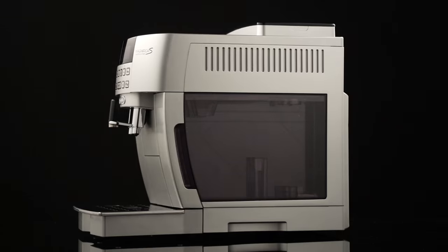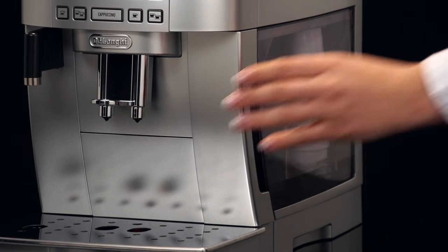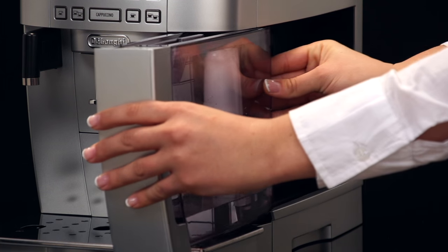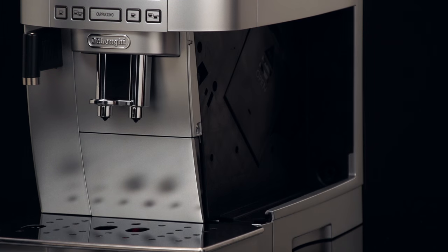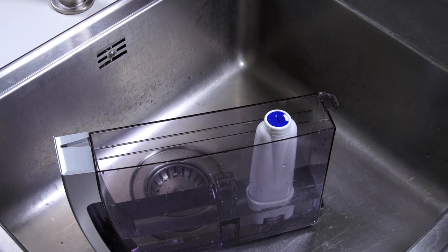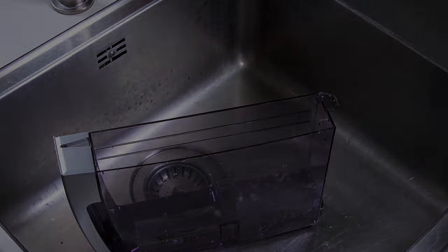Clean the water tank regularly, about once a month and whenever you replace the water softener filter. If provided, use a damp cloth and a little mild washing-up liquid. Remove the filter if present and rinse with running water.